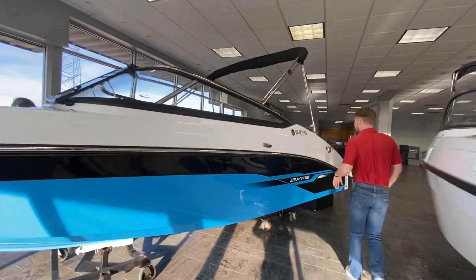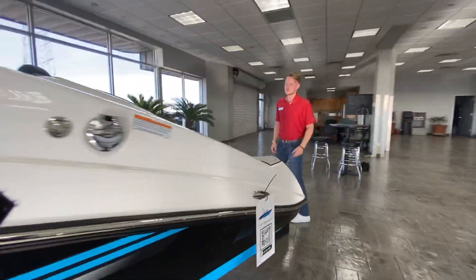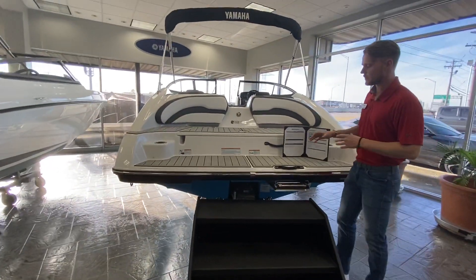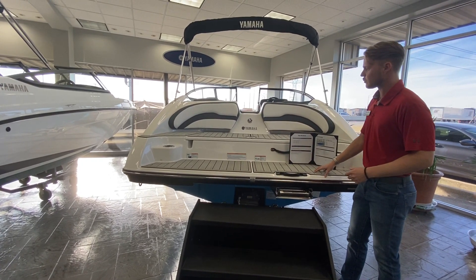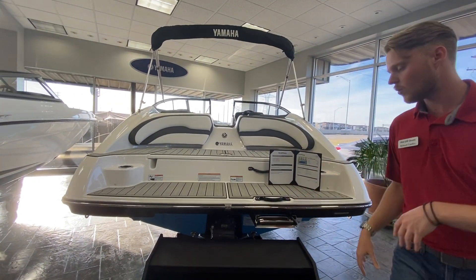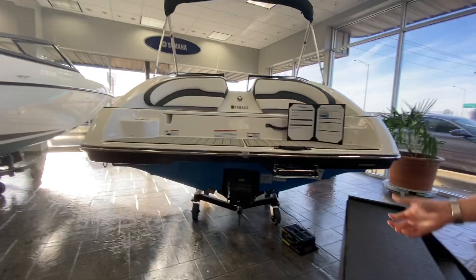Come on back to the back of the boat and I'll show you a few quick things. Not only does the 195 give you more horsepower, but it's also more trim. You're going to get some nicer accents to the boat. You get both levels of sea deck right here on the swim platform. You're going to notice some stainless steel accents inside the boat. Before we hop in, I do want to touch on something on the back.